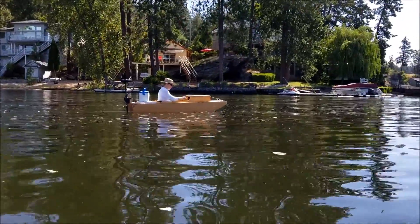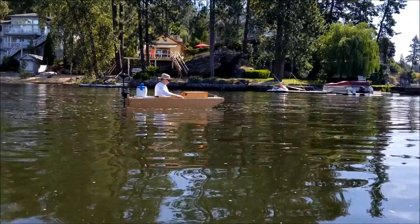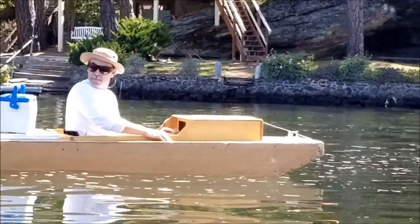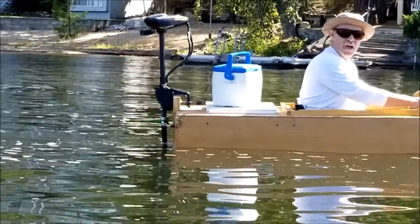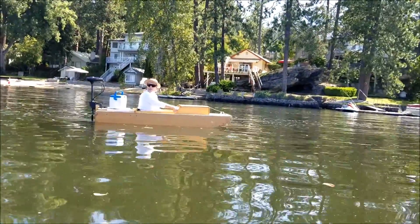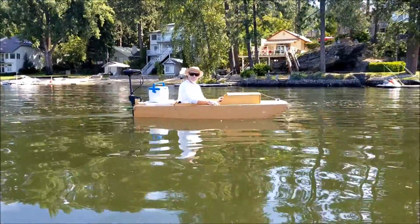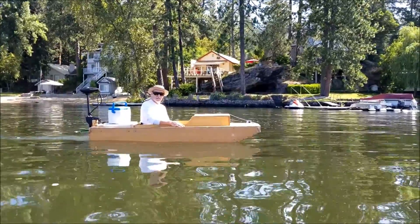How many times do you have to turn it to go all the way right or all the way left? Three times - lock to lock. That's from 90 degrees back to turned - a little bit over 90 degrees. I made it so it worked a little bit over. How much do you have to adjust it? If you let go will it go pretty much straight?